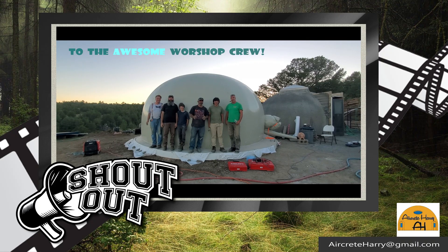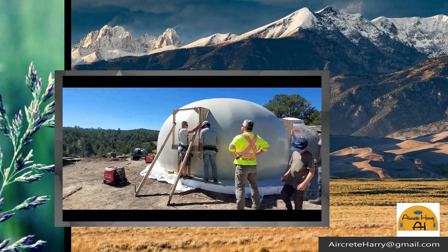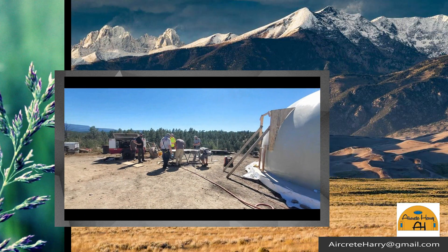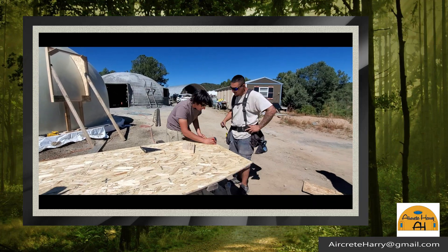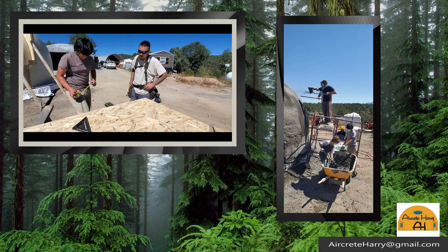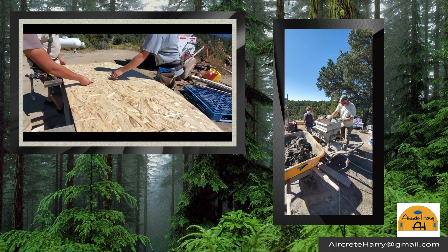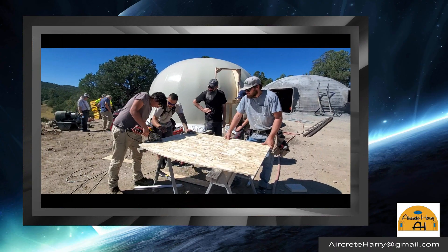To build that 20-foot dome — here we are working on the framing for the window; you can see the framing for the doorway has already been done in the background. There are two doors on this dome, one window, plus a skylight that was installed. We had young kids here and they were very hands-on, and it really demonstrated how anybody can learn this system and build their own dome.